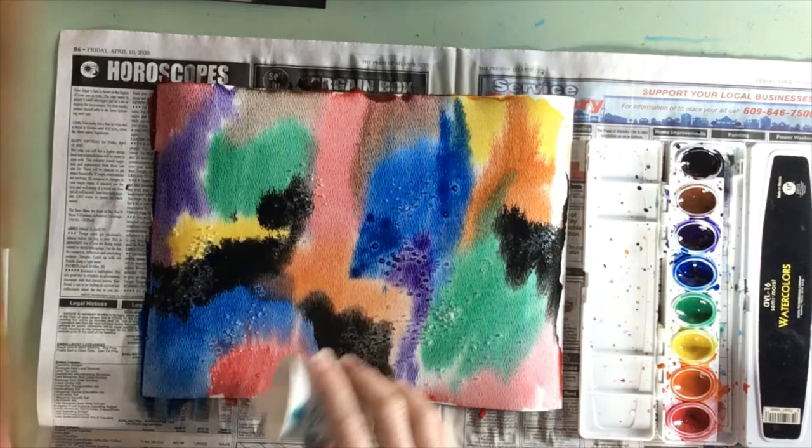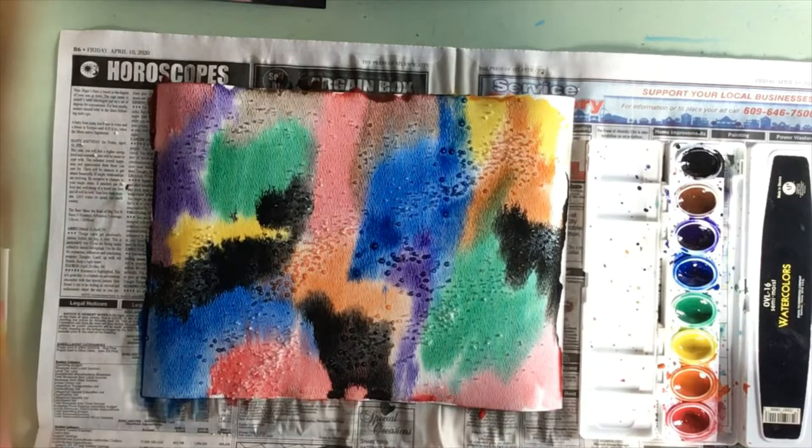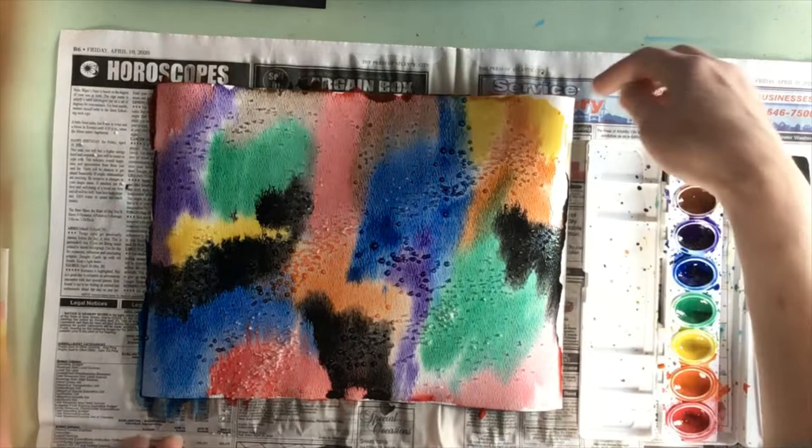You might be able to see already that it is absorbing some of the color in the salt. So when I brush that salt off when my painting is dry, those little spaces where the salt are are going to appear a little later.